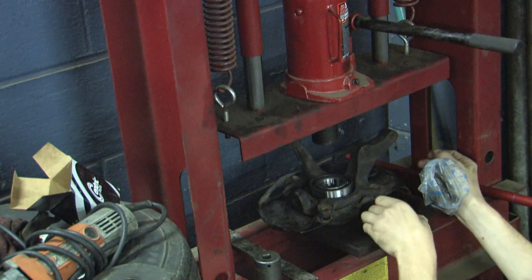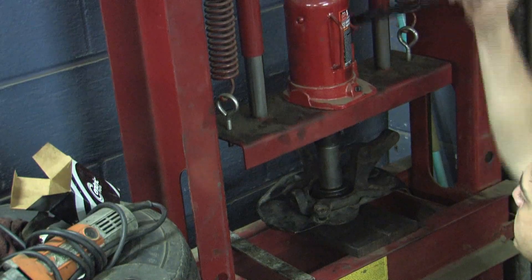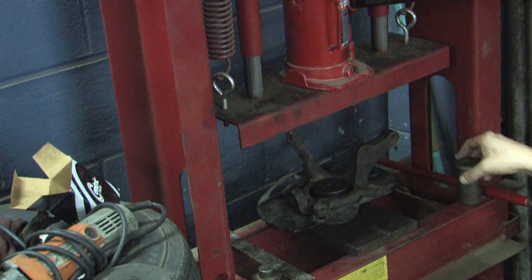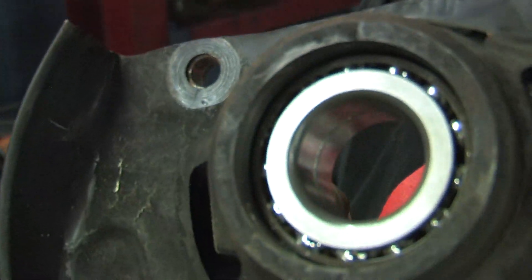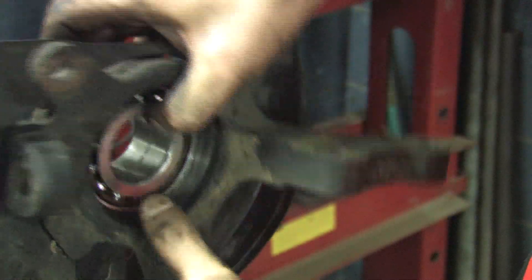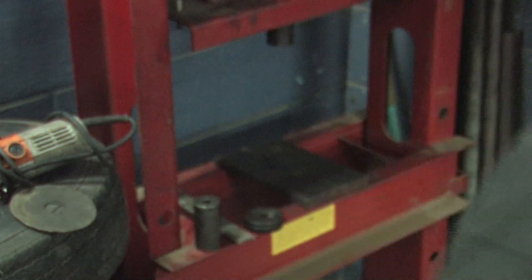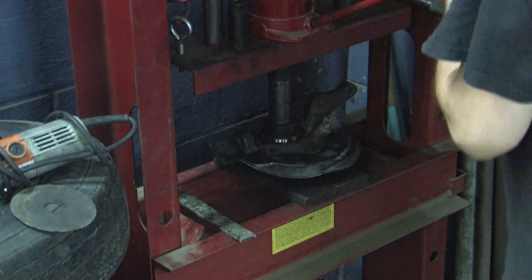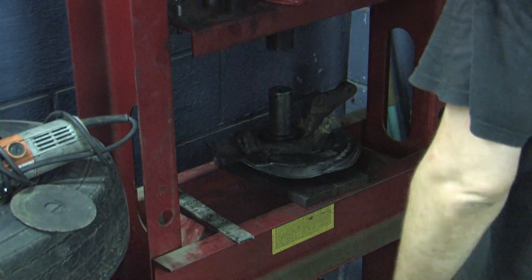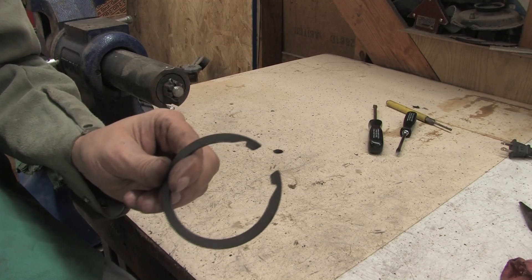Get it centered underneath it, get the bottom out — you're going to feel it. And there you have it, that's pressed in. Now all you have to do is put the snap ring back in it. This snap ring qualifies as a pain in the ass.